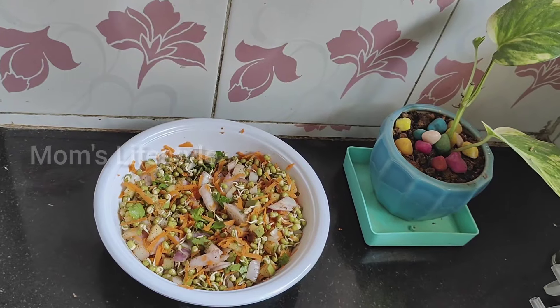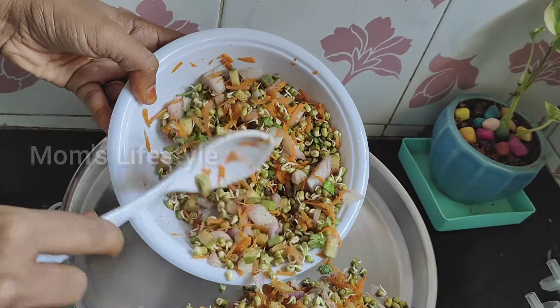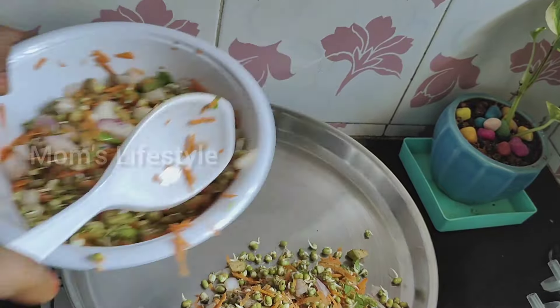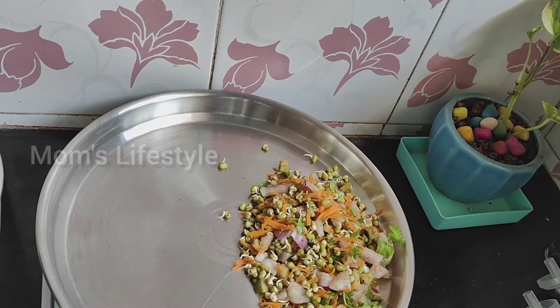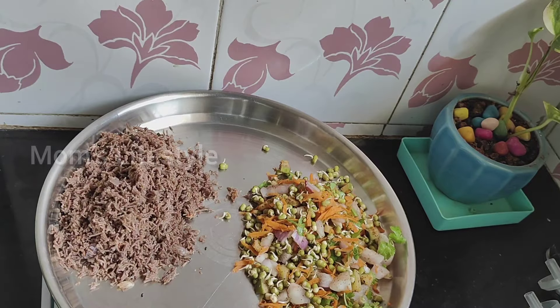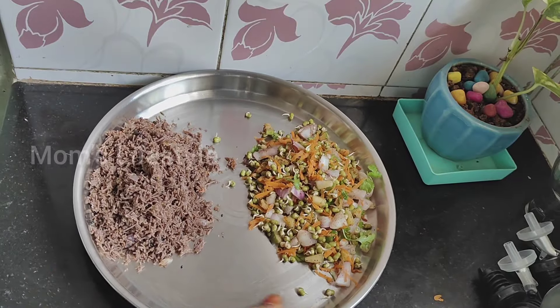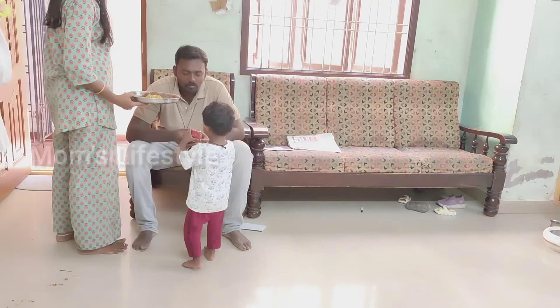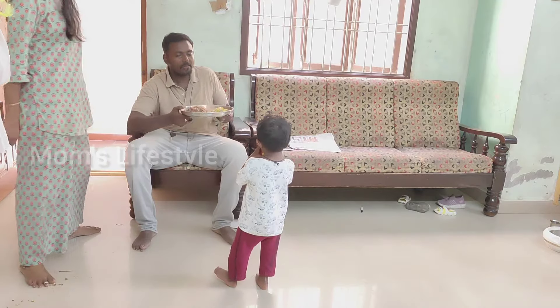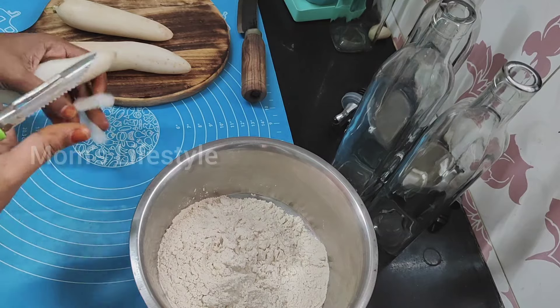In weight loss, you can use millet as well — it aids digestion and has good carbohydrates. I have a lot of protein in the morning. This is a sprout salad with 100g of raw semiya on the side. You can add butter to the stir fry, or add peanuts or a mixed sprout.